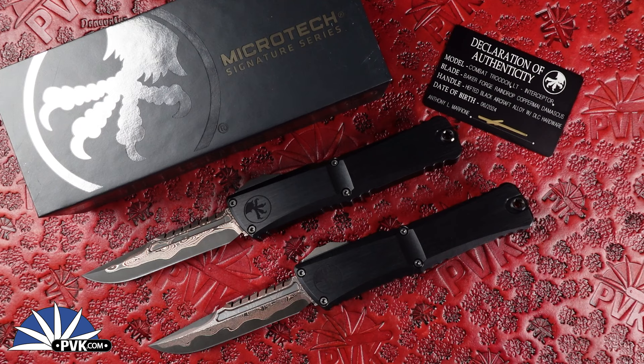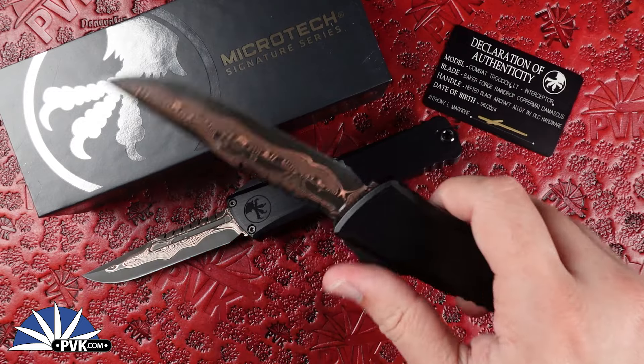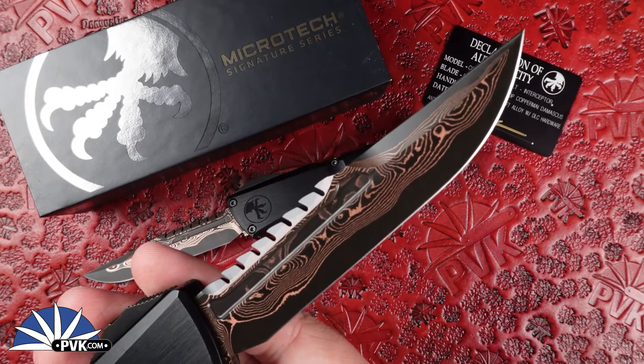Welcome back everyone. My name is Xena and I'm coming at you here at PVK over on YouTube to showcase a new addition to the Combat Gen 3 from Microtech Knives. This was done in collaboration with Baker Forge to do a raindrop copper maw damascus blade on the interceptor style blade for the Combat Gen 3.